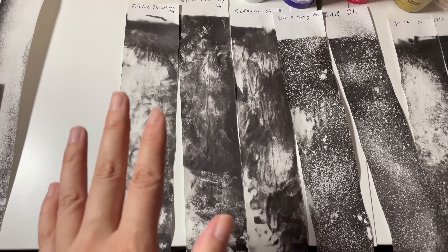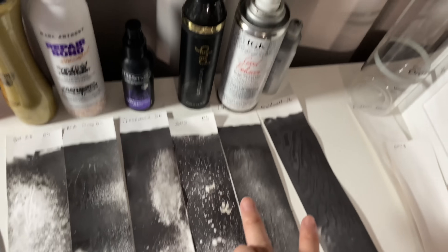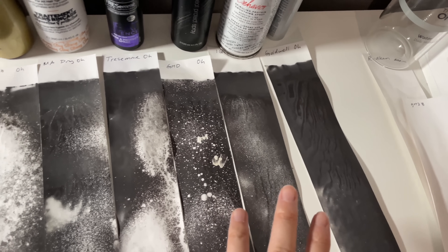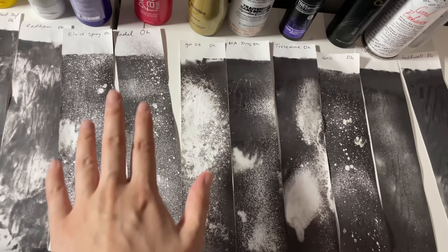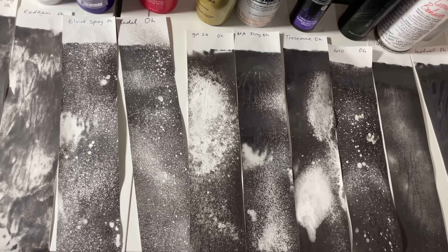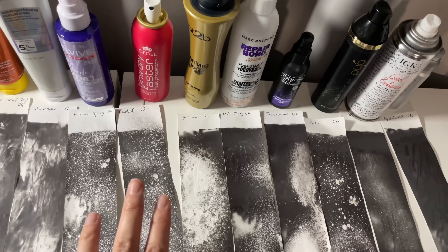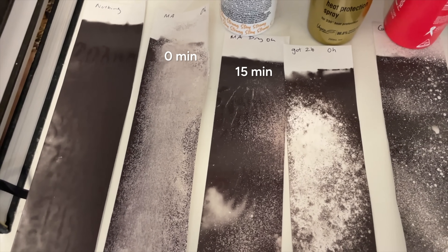Having a thick coat of product would also mean any solvent - any water, for example - would just be evaporating a lot slower. The darkest products are actually the ones that don't have water anywhere near the top of the ingredients list, so that would also make sense if it's the water. But with all this middle stuff I'm not really seeing any sort of pattern with the ingredients. It might just come down to how much product I sprayed on and how long I left them to dry. Huge difference if you wait 15 minutes - this is definitely a drying thing.